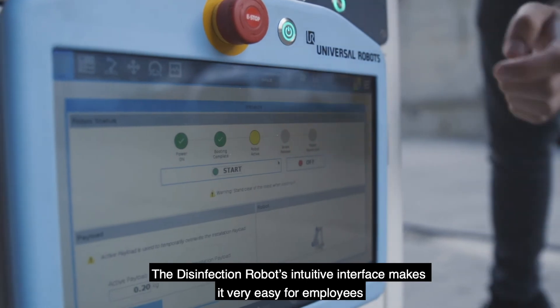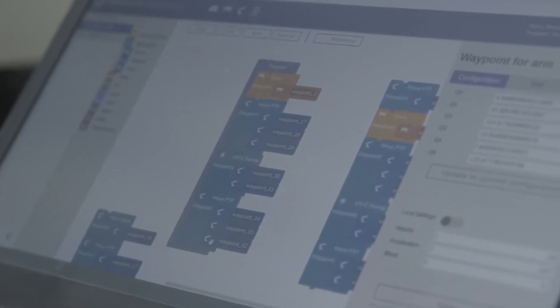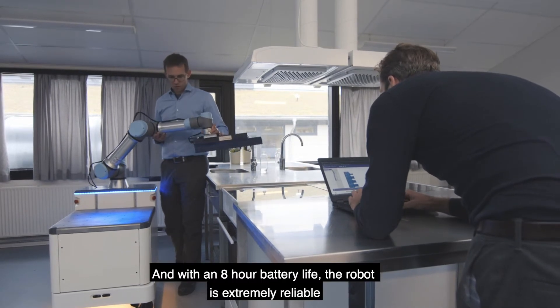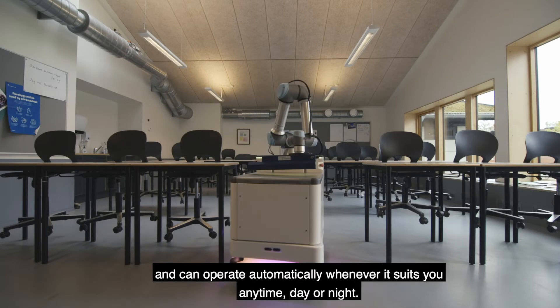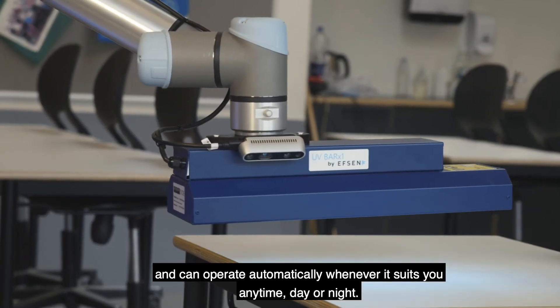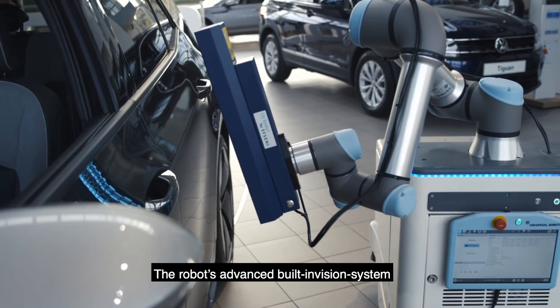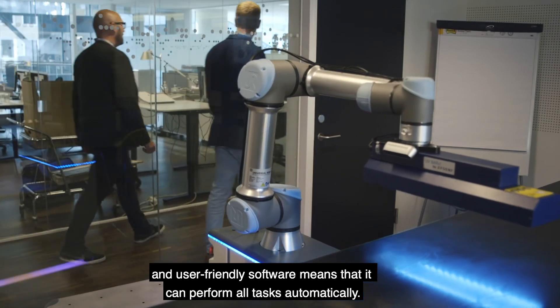The disinfection robot's intuitive interface makes it very easy for employees to make it do any task, just by using an iPad, a tablet or a smartphone. And with an 8-hour battery life, the robot is extremely reliable and can operate automatically whenever it suits you, anytime, day or night. The robot's advanced built-in vision system and user-friendly software means that it can perform all tasks automatically.